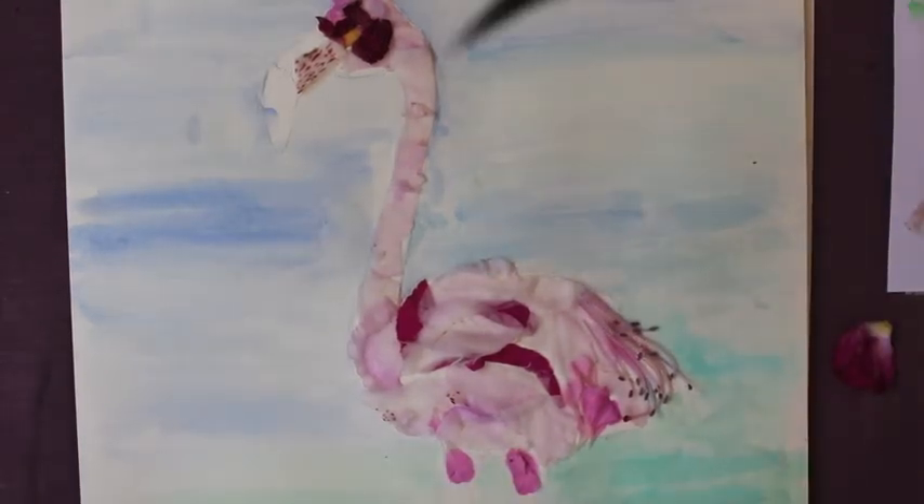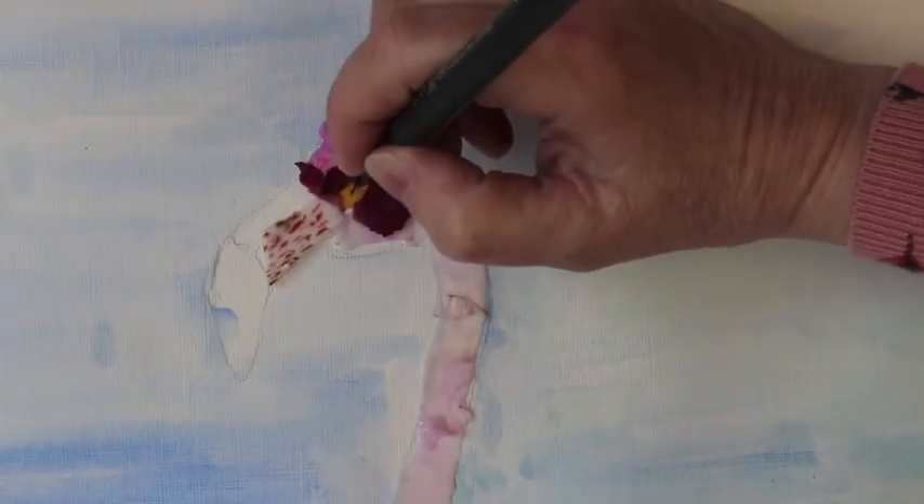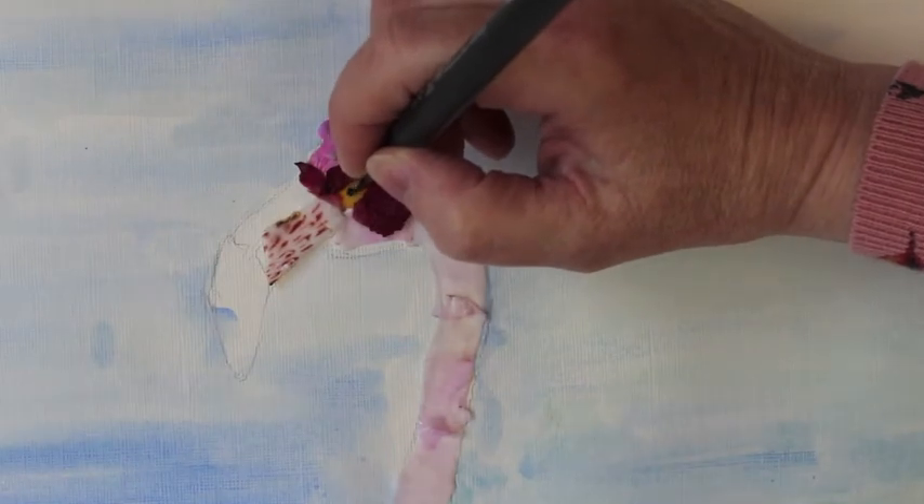I'm going back to my black markers and I want to put some definition in. Flamingos only really do have a little tiny eye.